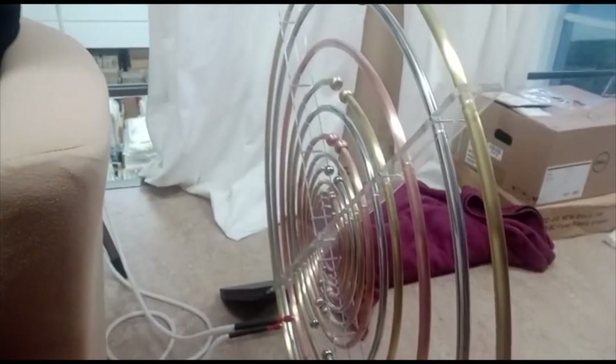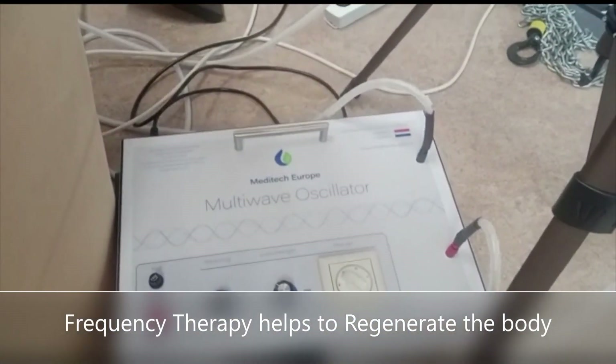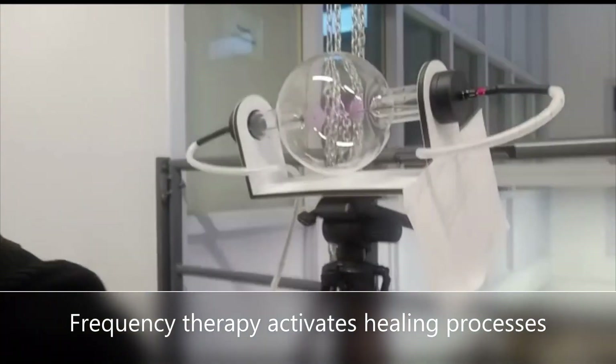He got a kind of dream, you can say like that, of how to make a machine. And so in that way, this machine is giving you many waves.